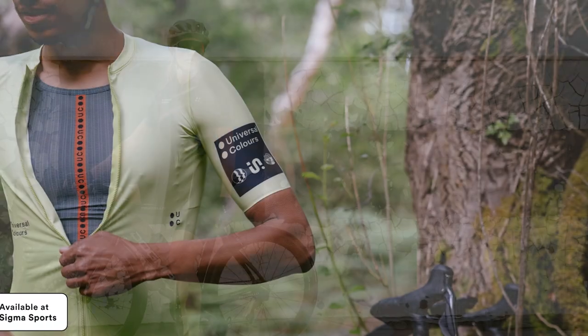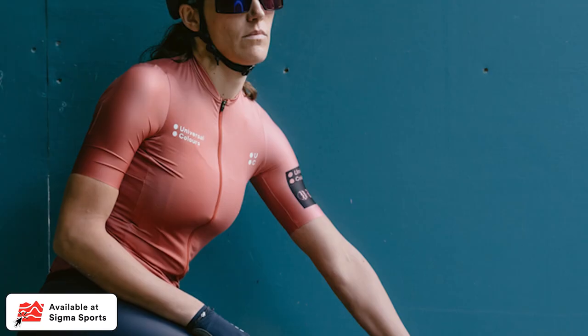You can see that the colors fit together really well and can be used in conjunction with all the pieces within the collection. This follows on from Volume 1 from Universal Colors, which was released for Spring Summer last year, and they've added some really cool pieces into their range for Volume 2.